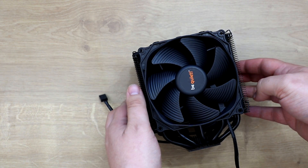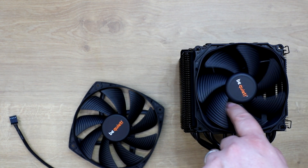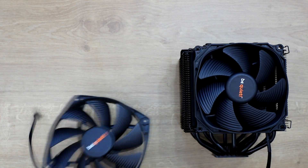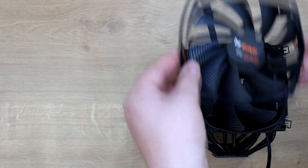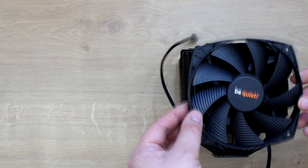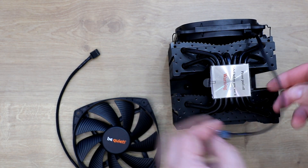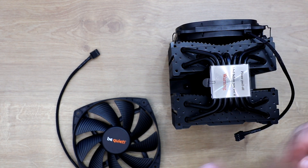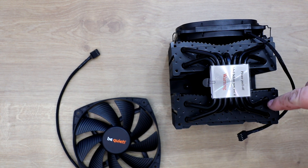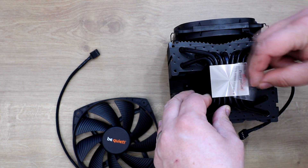Once you've got your clips in, the fan attaches in the middle using brackets. The front fan has seven blades and the one in the middle has nine blades — you can actually see the difference in size, as the middle fan is quite a lot bigger. There are seven heat pipes on the bottom that split and go each way around the cooler.